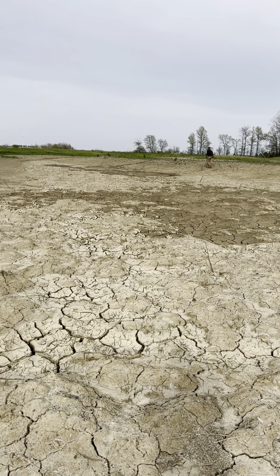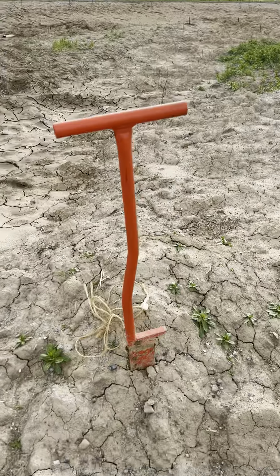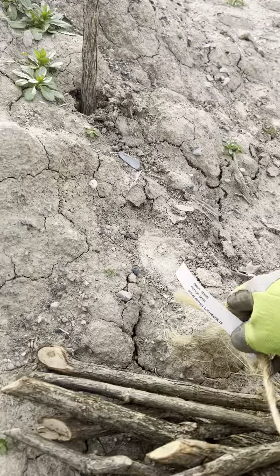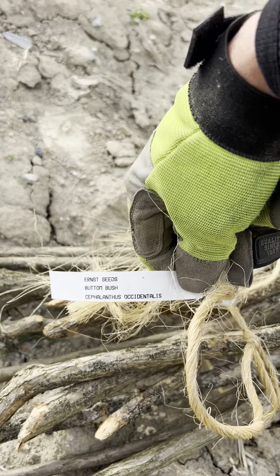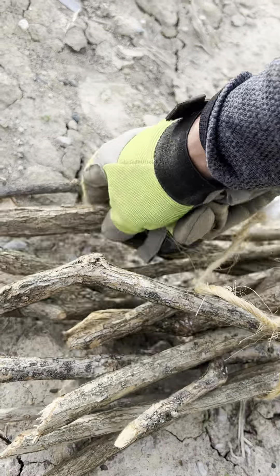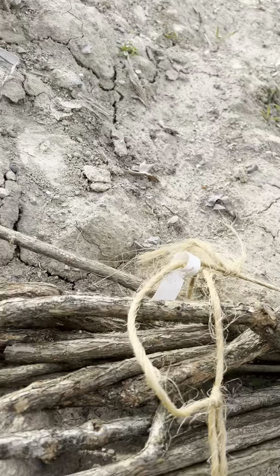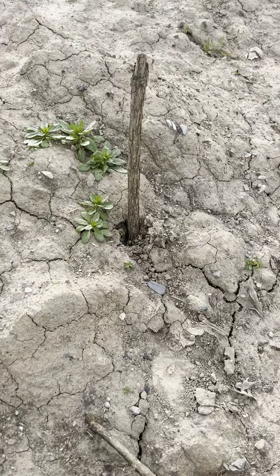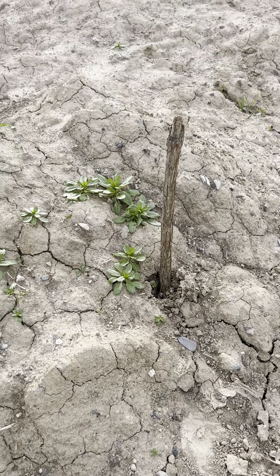Working on a project today out here on the wetlands. We are stabbing in a bunch of live stakes. These are from Ernst Seed buttonbush cuttings, and some of them are approaching two inches in size. We've been using the dibble and/or a drill to try to get these at least halfway in the ground. They're two-foot cuttings.